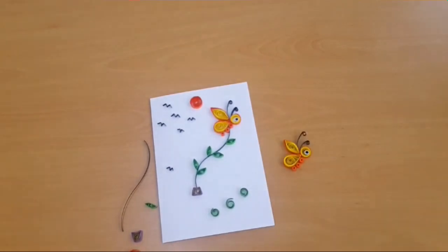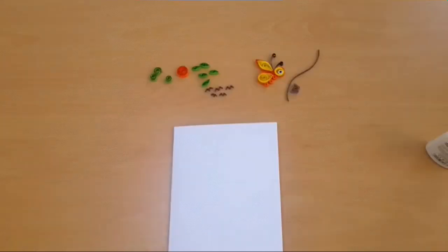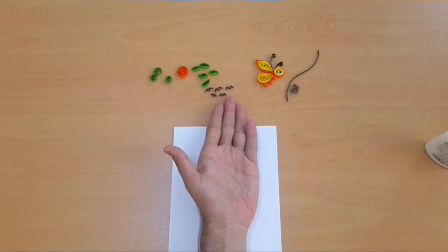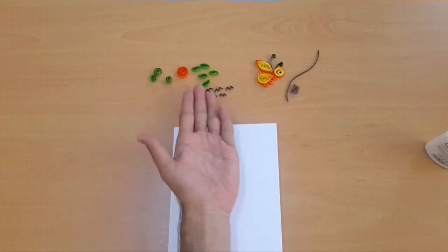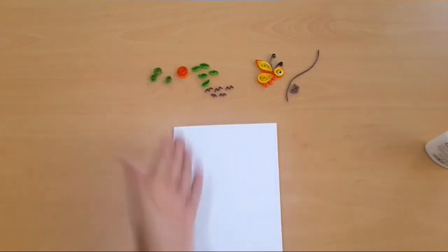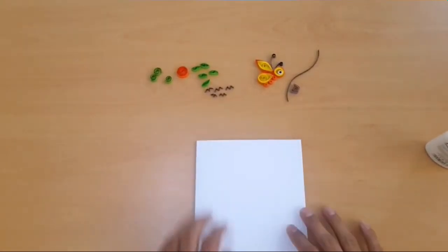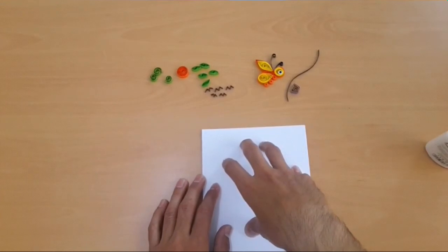Now I will show you all the pieces and put them on the paper. Finally we have our greeting card elements: a butterfly, some birds, sun, petals, branch, and port on A4 size paper. Let's get started and put them on the greeting card front.